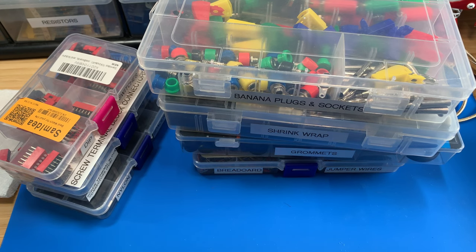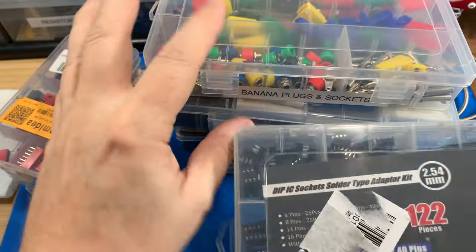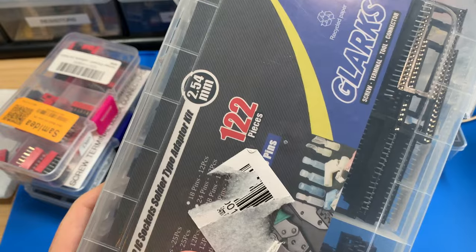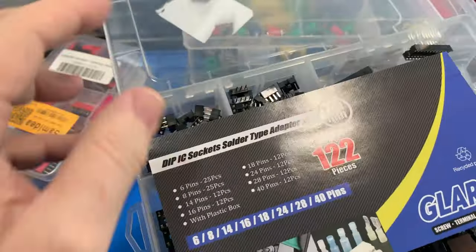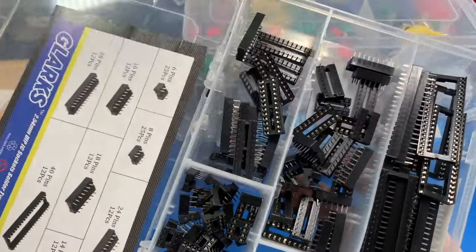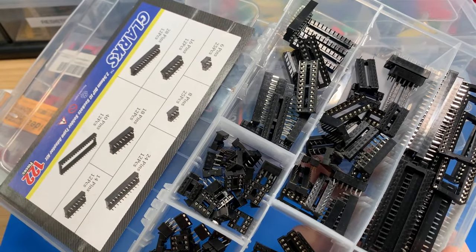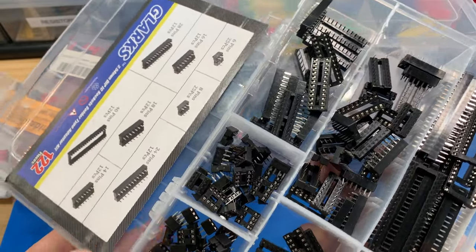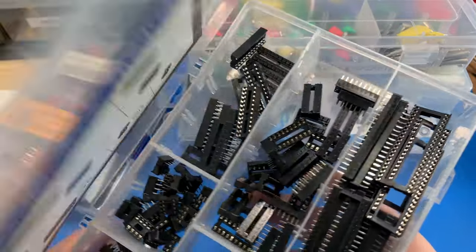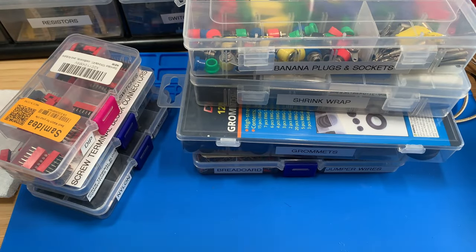Some additional ones I had are like my IC socket kit. I don't get too many parts — I'm running out of room. This is really handy to have if you're working with ICs. It has multiple values and they're pretty good quality. It'll work for my purposes — it's even got little ones for 555 timers. I tend to like having sockets so if you have an issue, it's easy to swap something out.